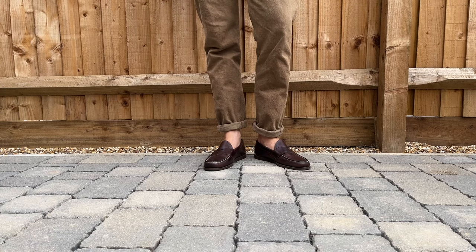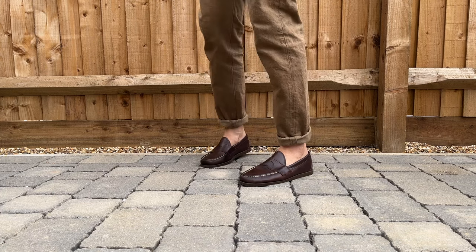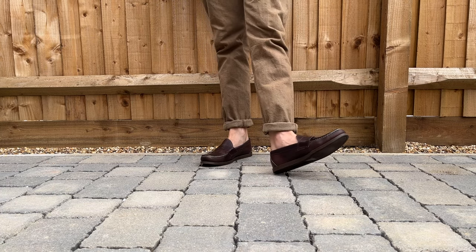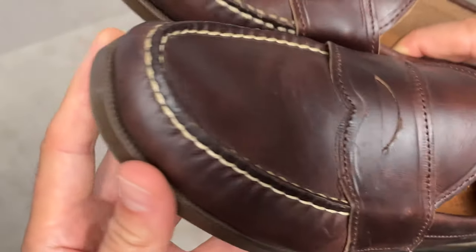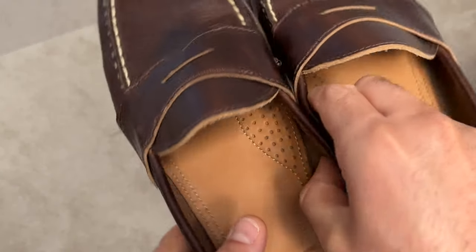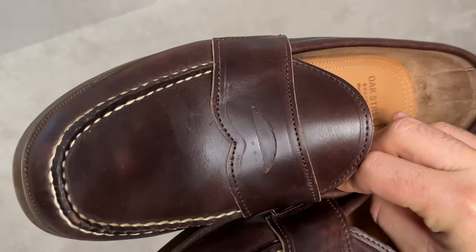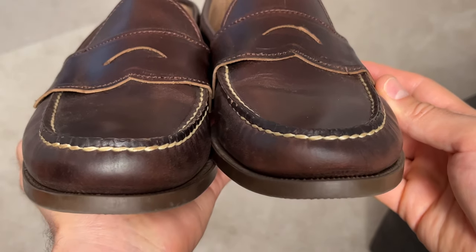Comfort-wise they're super, super comfortable and very pliable. On looks, they look great — I've been wearing them with denim, with my fatigues, with shorts, and they don't look bad at all. I went with the brown chrome XL rather than the natural chrome XL because I wanted to go a bit bold — I think when they patina they're going to look even better. But honestly, you can't really pick a bad color with these.